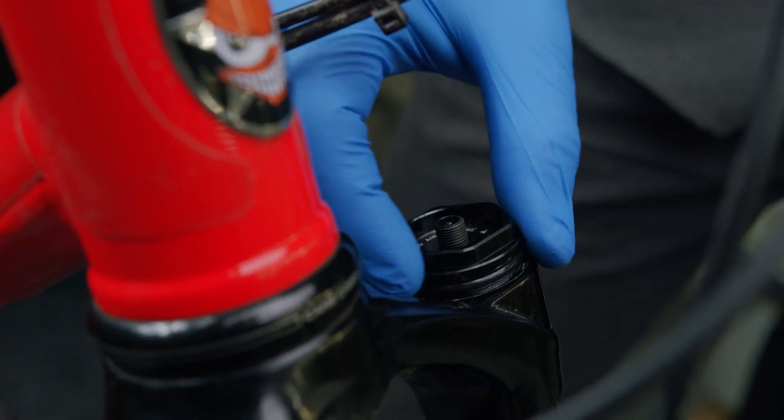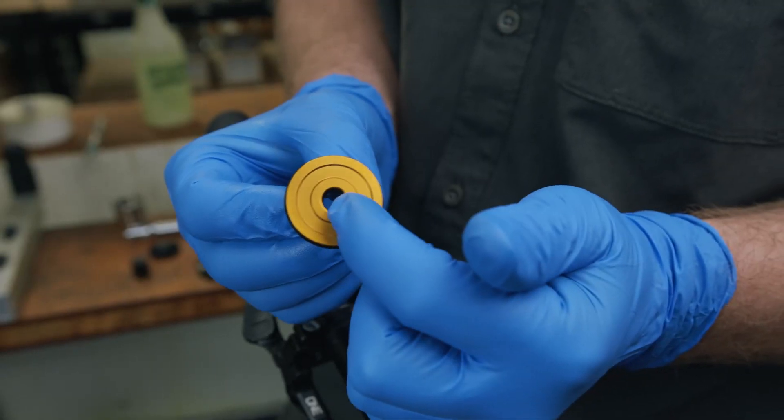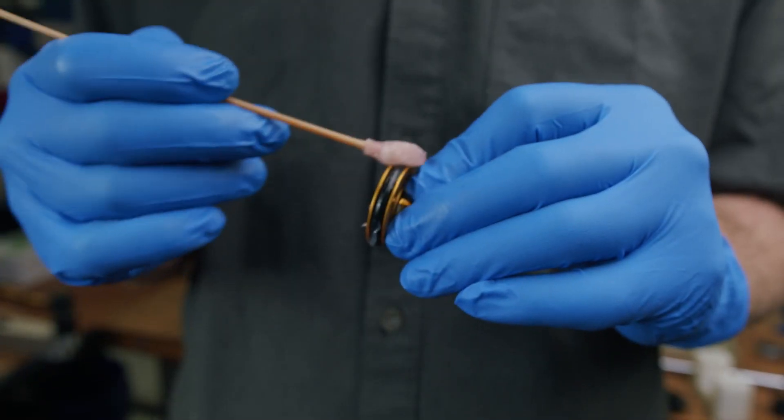Helms are set up at the factory without the air volume piston installed. Before installing the air volume piston, ensure that both of the O-rings are properly in place and fully greased.